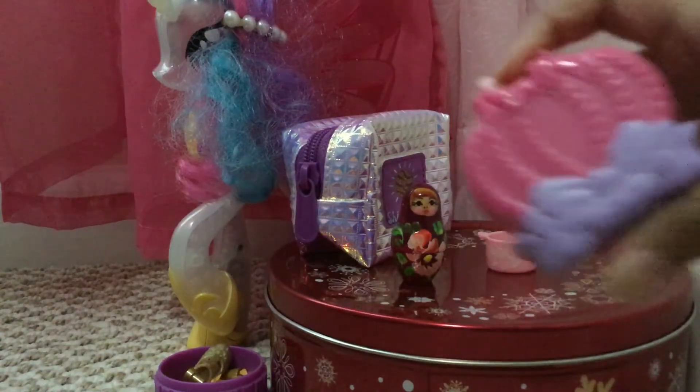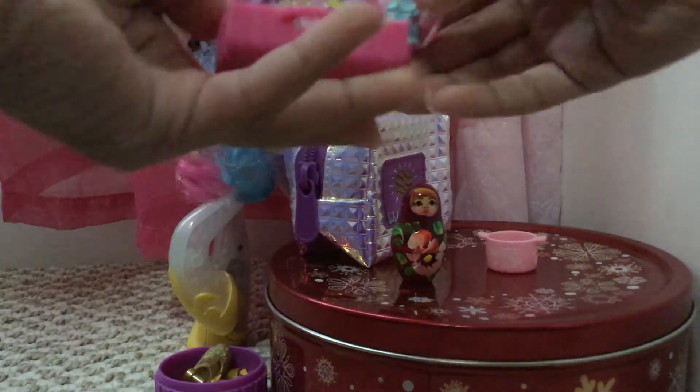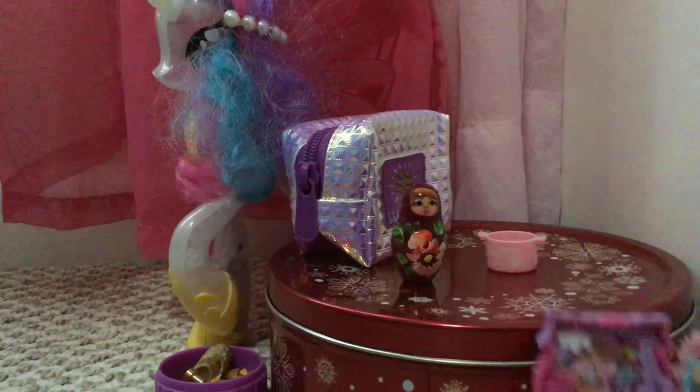I'm just going to go over here and open this up. It looks like we got a nice play scene. Super cute.